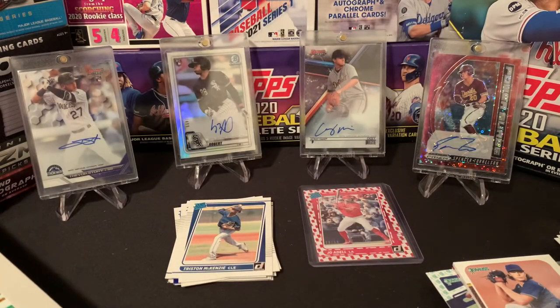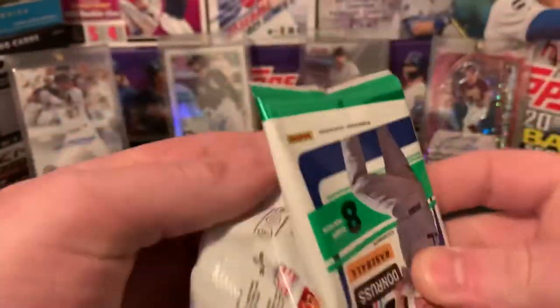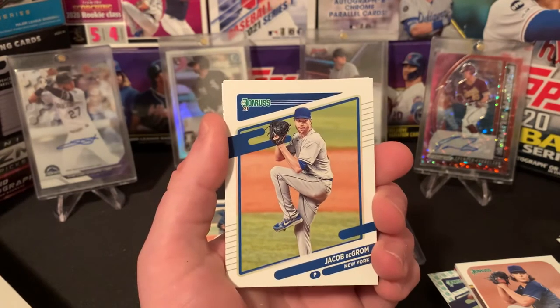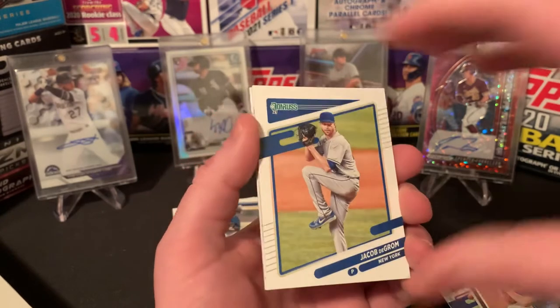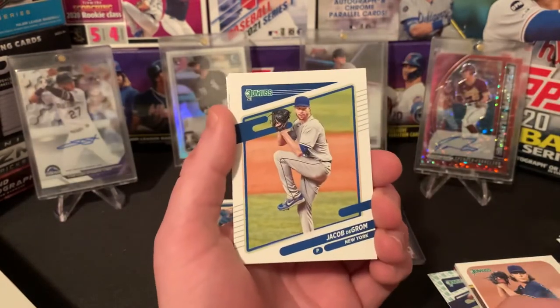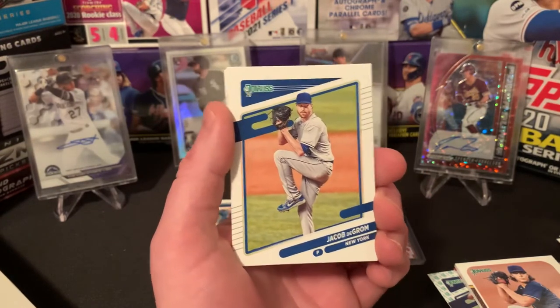All right guys, we got seven packs left. Thanks for hanging with us for this long. Hopefully you guys enjoy it too. If this is your first time watching Mile High Rips, definitely we would appreciate if you give us a subscribe. We got a bunch of stuff — I was also able to pick up Panini Revolution Basketball for this year, so that's going to be one of our next uploads. But I'm itching for baseball — baseball is my main sport. Topps 2021 Series 1 was awesome and this stuff is definitely not underdelivering. Really, really impressed so far.